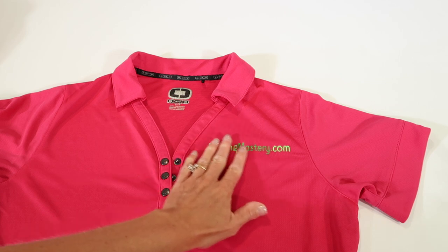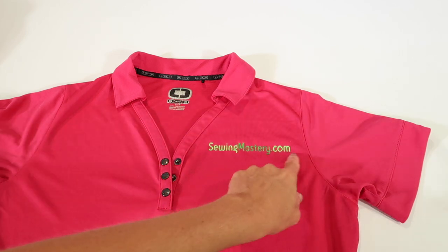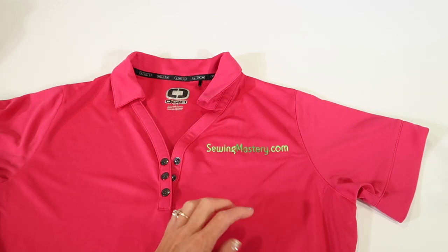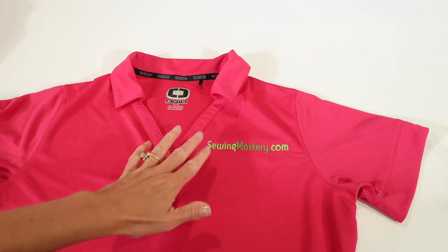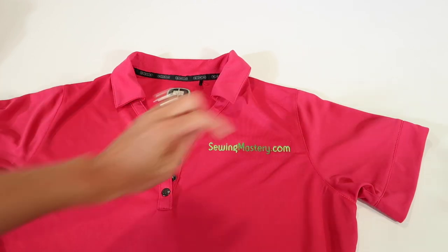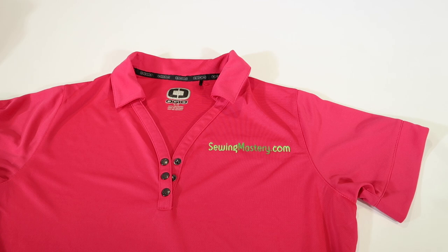So why did that shirt look so awful? I did everything I just told you — I drew my line down from the shoulder seam and it stitched out beautifully. The problem is I have broad shoulders and that particular brand of shirt sits differently on me. I failed to try it on before stitching. I would have seen that the line was going up the side of my shoulder and known to adjust the horizontal line. Whenever possible, try the shirt on, or have the wearer double-check before you stitch.